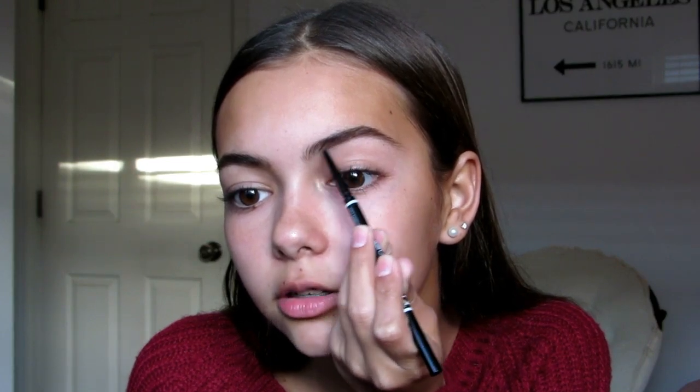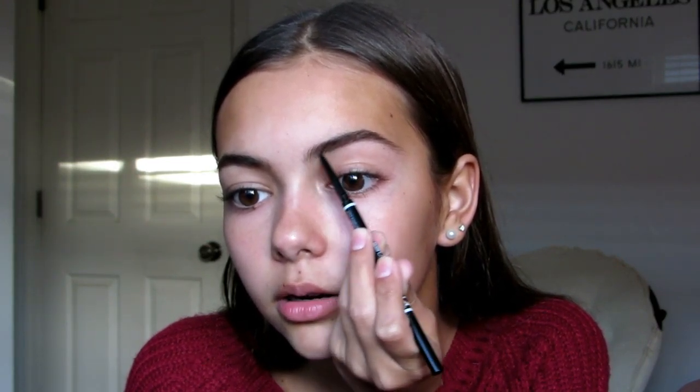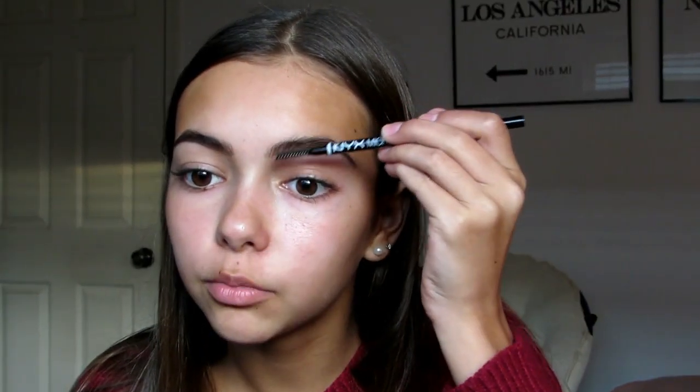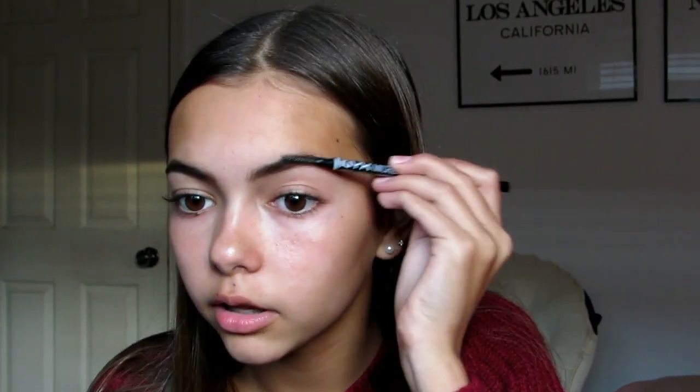I haven't been filling them in much, but when I'm going out I still like to. After I do that, I'm just going to brush through them once again to make sure there aren't any harsh lines. I'm going to take some concealer to prime the lids — so I'm going to a holiday party slash welcome to my new house and meet my new fiancé, which is exciting. Concealer works so good for this; you really don't need eyeshadow primer in my opinion.